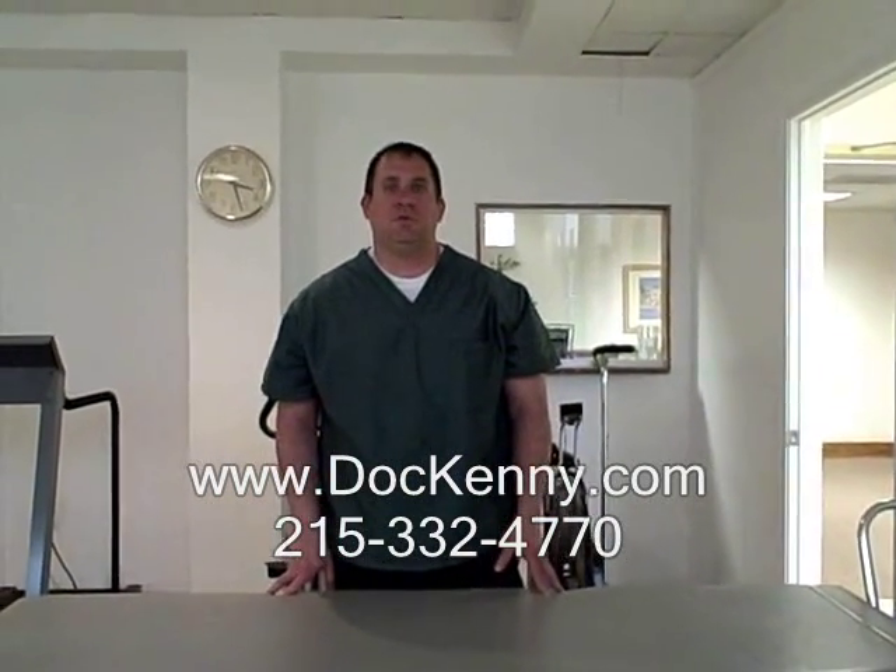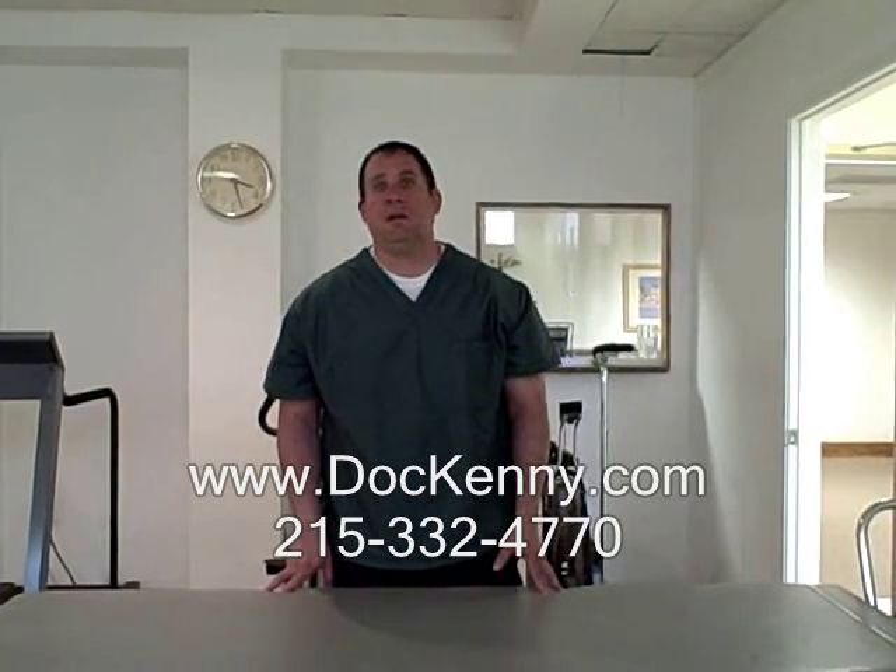Hi, I am Dr. Kenney from dockenney.com. This is going to be a short video on sciatica and back pain relief exercises.